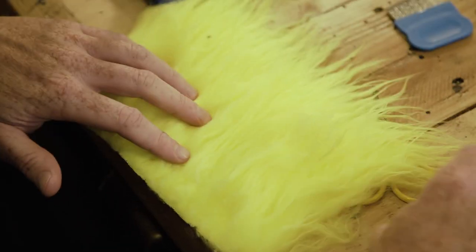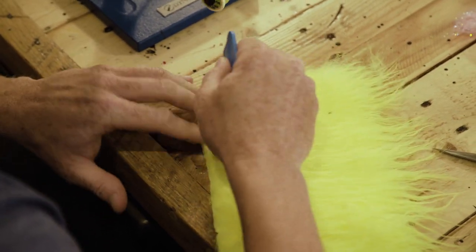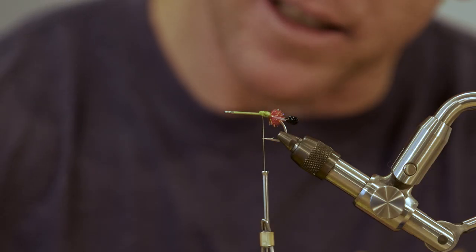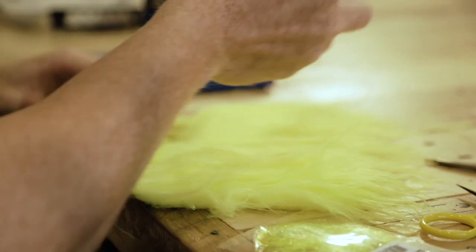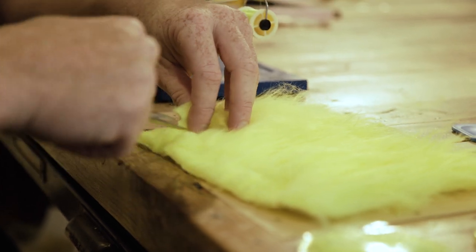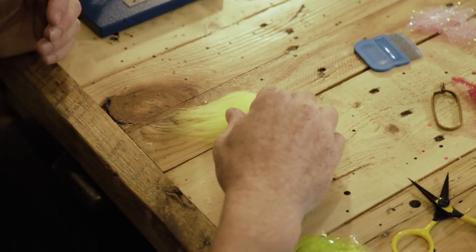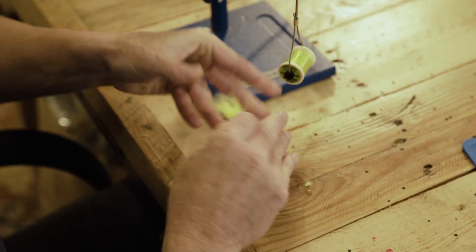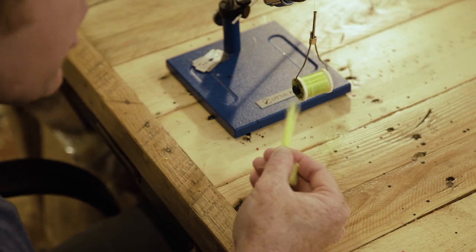Next, take our pseudo hair. I started using pseudo hair instead of craft fur because I think it's a little more durable and actually a little easier to work with. It's got a little bit of a taper and the fibers are a lot finer than regular craft fur. The chartreuse tends to be a little thinner than the other colors.